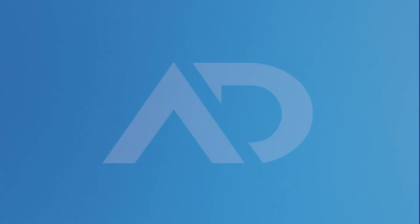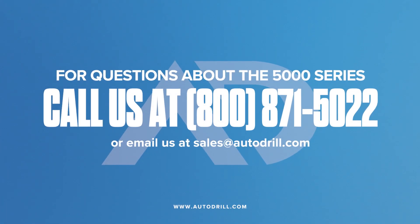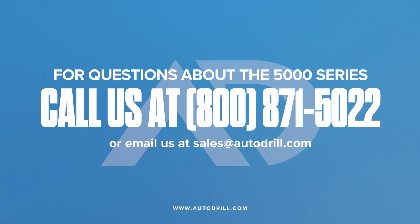For further details, we can be contacted at 800-871-5022 or by email at sales@autodrill.com.